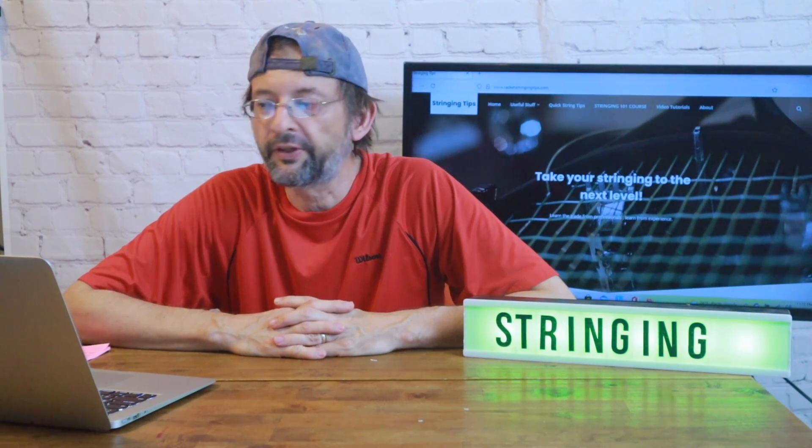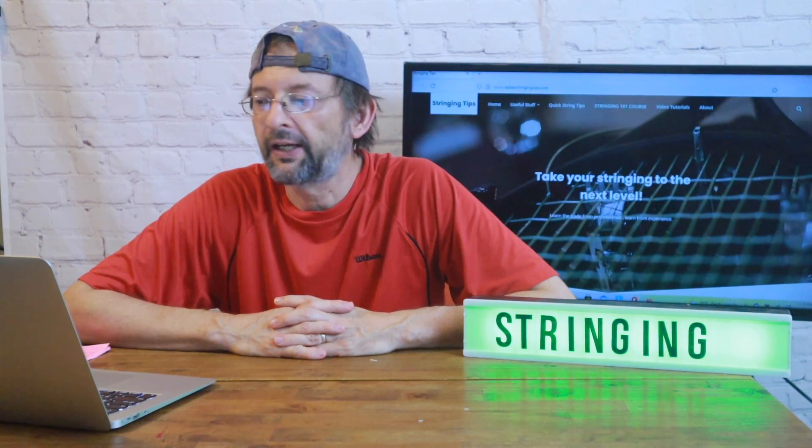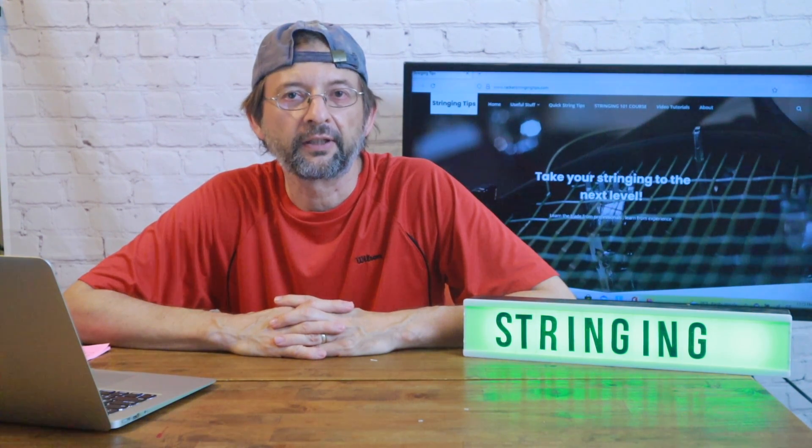So I just wanted to make a follow-up from my last video. Between that video and this video, you should have a pretty good list of racket stringing patterns, and that's all I have for today. We'll see you next time. Thanks.